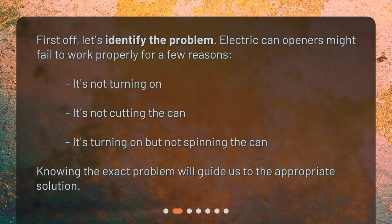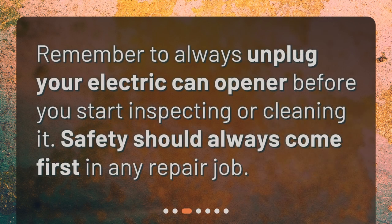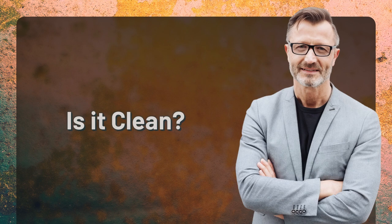Knowing the exact problem will guide us to the appropriate solution. Safety first — remember to always unplug your electric can opener before you start inspecting or cleaning it. Safety should always come first in any repair job.